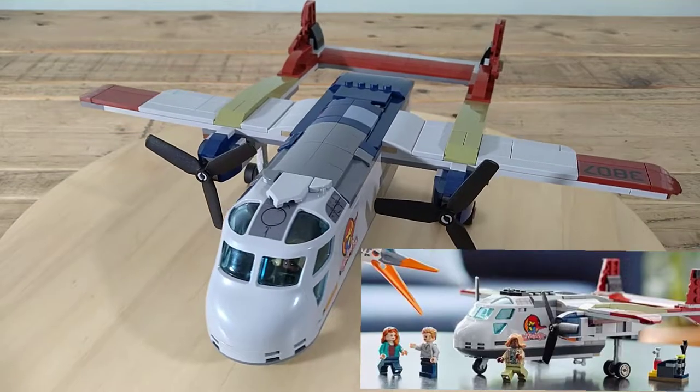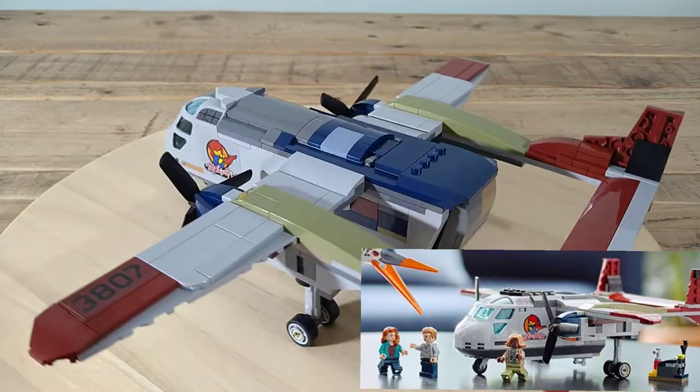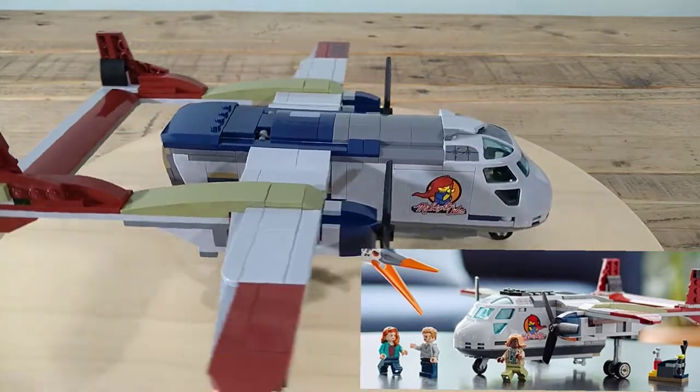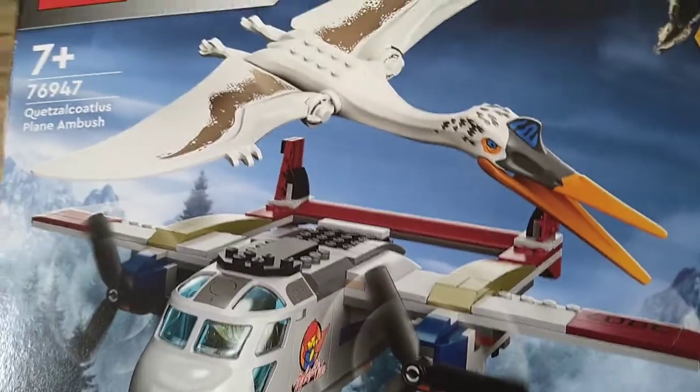As you might notice, I've extended the fuselage by six studs. That image on the bottom right is the original, and because it's extended I had to widen the wingspan and the tail as well. The wings are just two studs wider but it makes a huge difference.